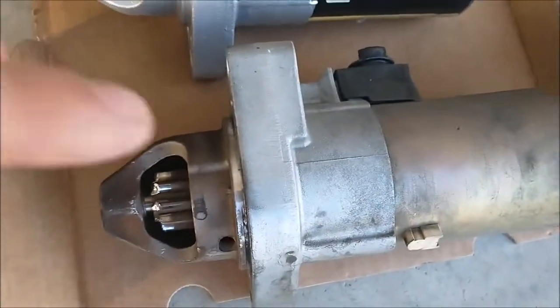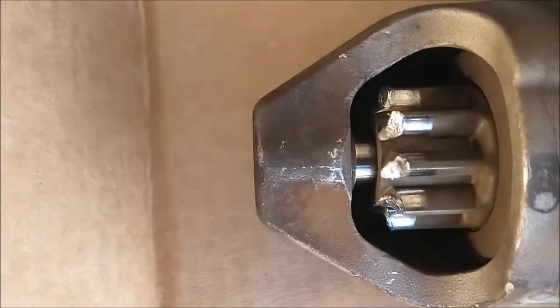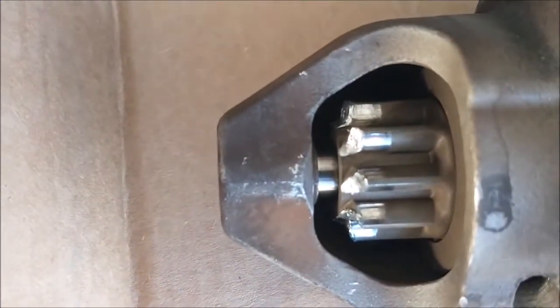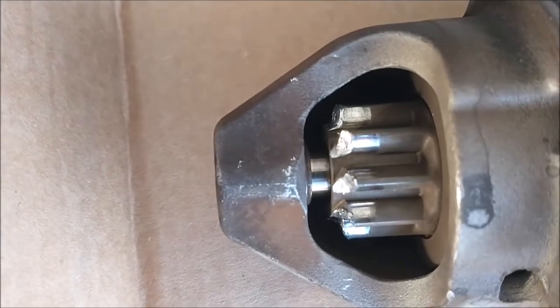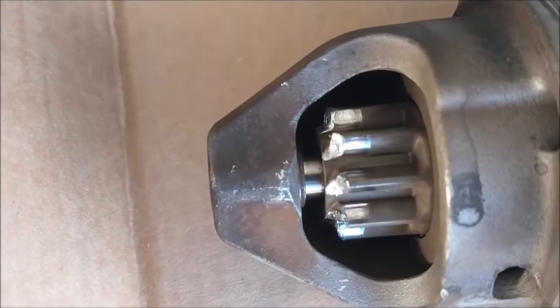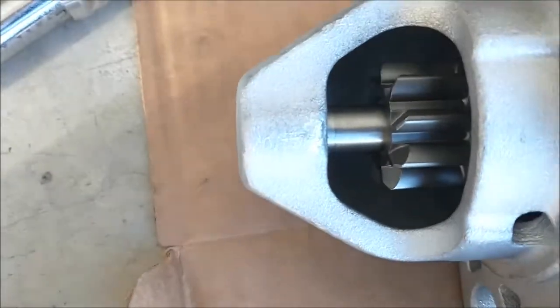That's the old starter. There's the new one. See how the teeth are — it's all worn out. This is about 300,000 miles of starter. That's my TSX-04. This is the new one.